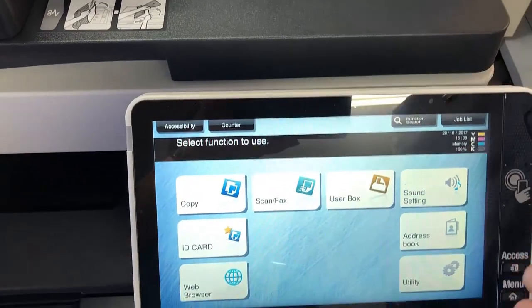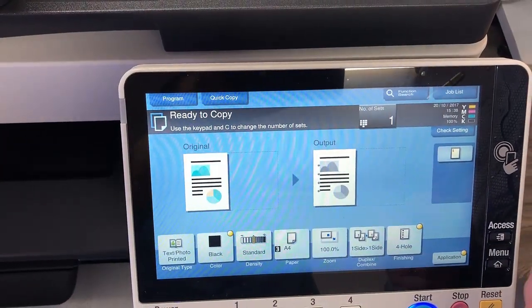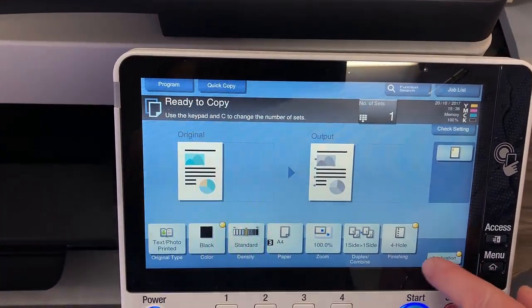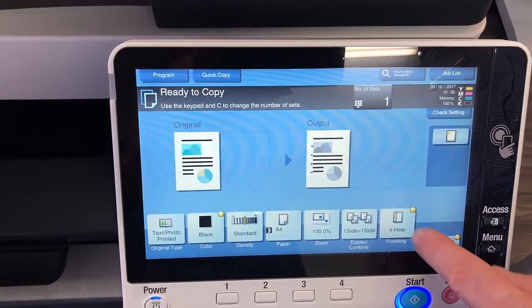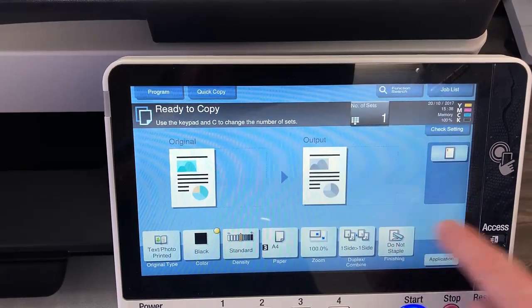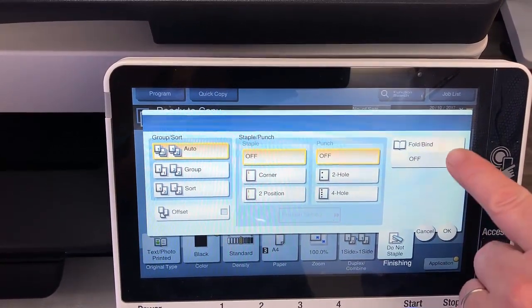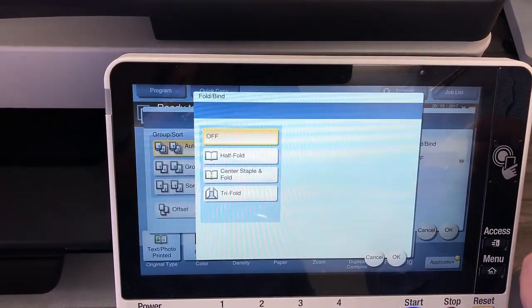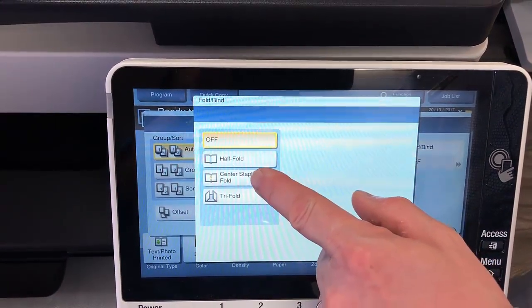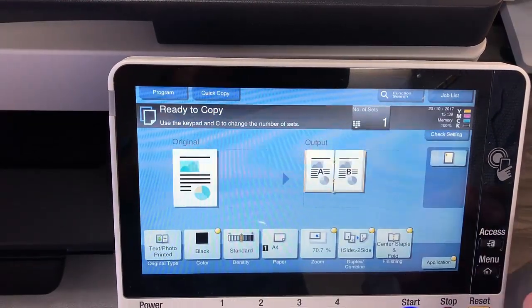I've put my document into the document feeder. We're going to go into the copy screen — the booklet mode, or the center staple and fold, is under the finishing tab. We have the fold and bind option, so if I select that one I can choose center staple and fold. Hit OK and OK.